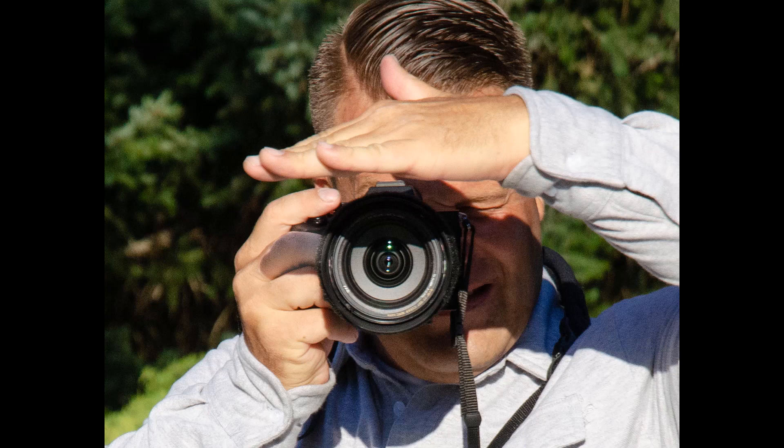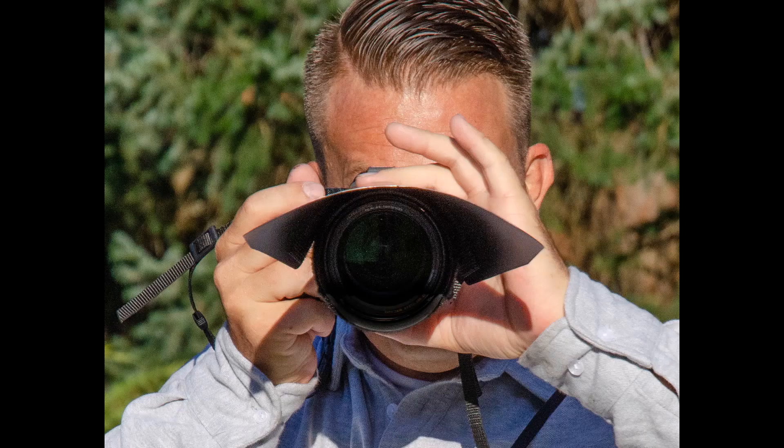Number four, following moving subjects. It is hard to match hand movement blocking the flare with the camera movement following your subject when photographing sports, a bride coming down the aisle in a sunset wedding, pets running around the yard, etc. The LensVisor follows your camera movement because it's attached to your lens.